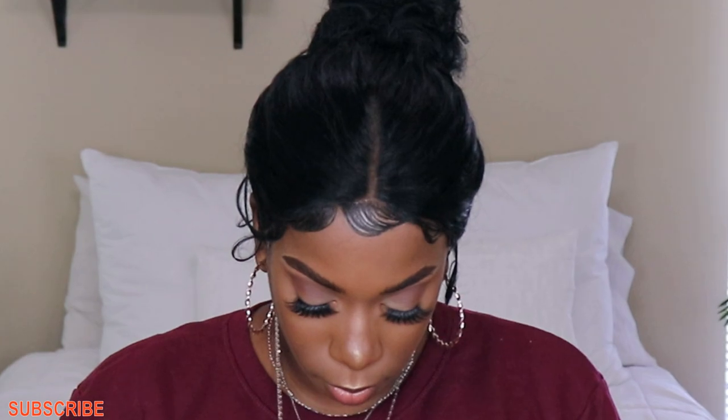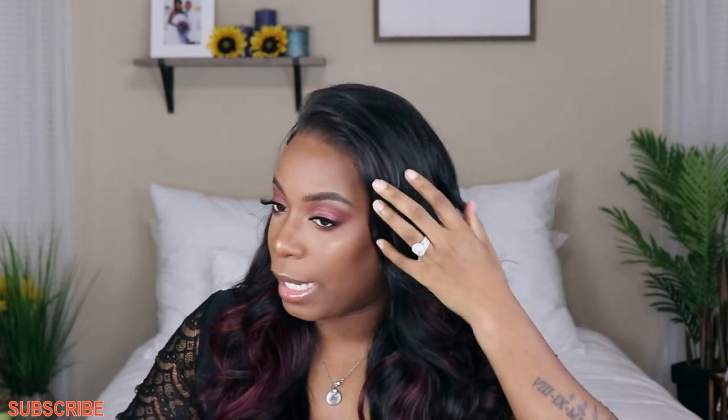This unit does come with baby hairs so if you want to put them down you can. I did not put any baby hairs down because I wanted to try going without them — I've been doing baby hairs a lot and they don't always come out the greatest. So I think I'm gonna take a break from baby hairs and just have her situated how she's meant to be, and I think it looks gorgeous. The hairline is not plucked — I left it how it comes because this is a pre-plucked hairline. You can go in and pluck it some more if you choose to.